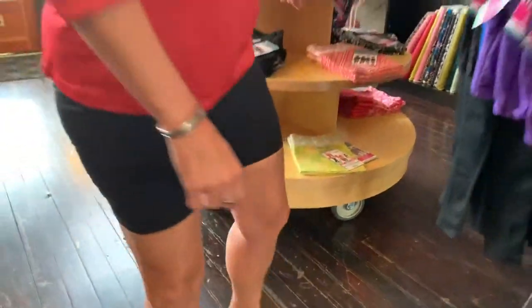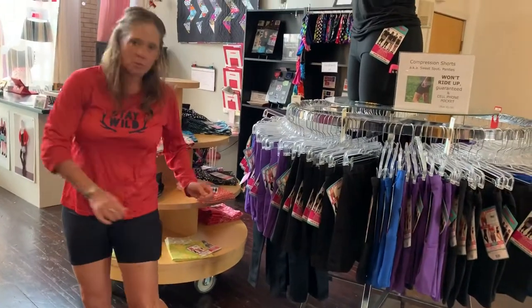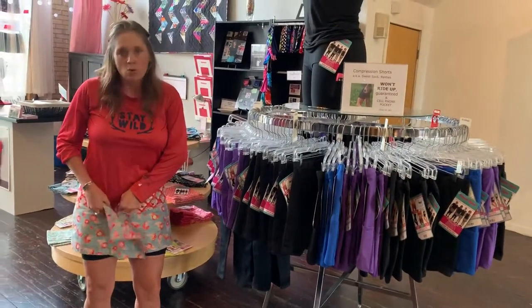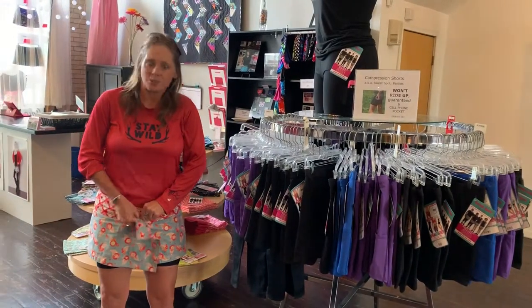The other great thing about these tights is they have a built-in cell phone pocket right there. They make a great addition for underneath your skirt. No chafing, ultra lightweight, and guaranteed not to ride up.